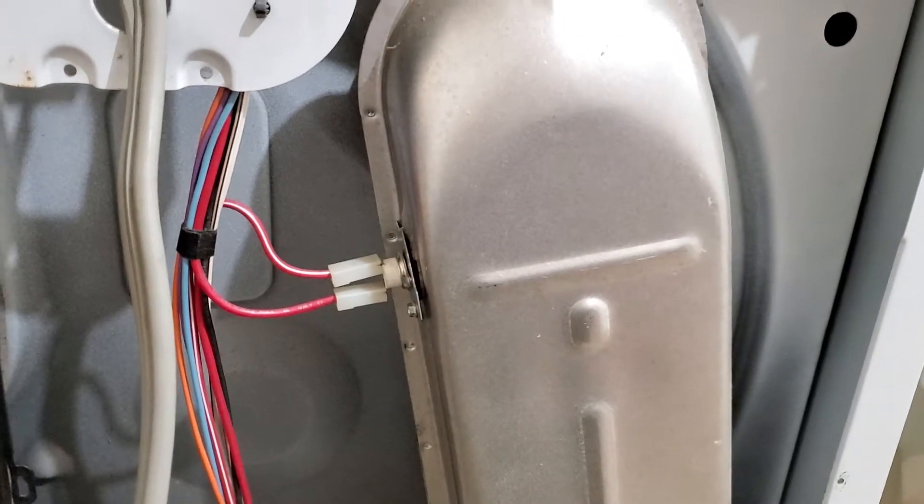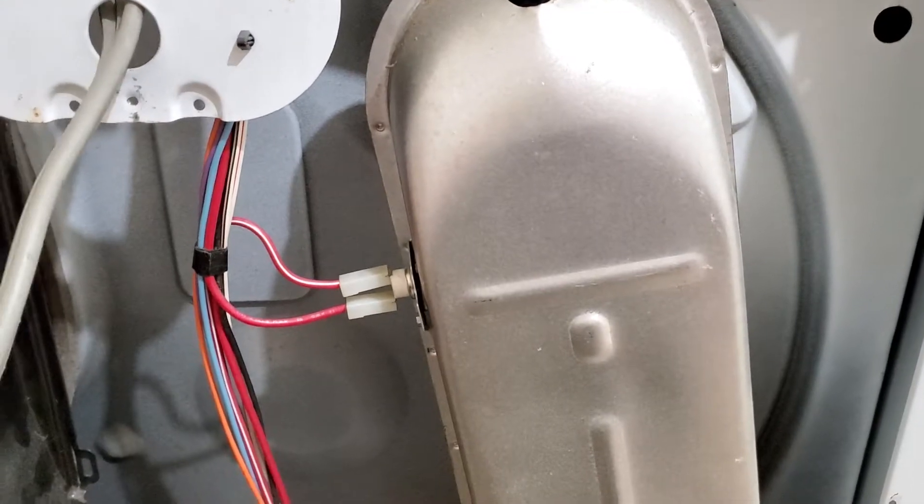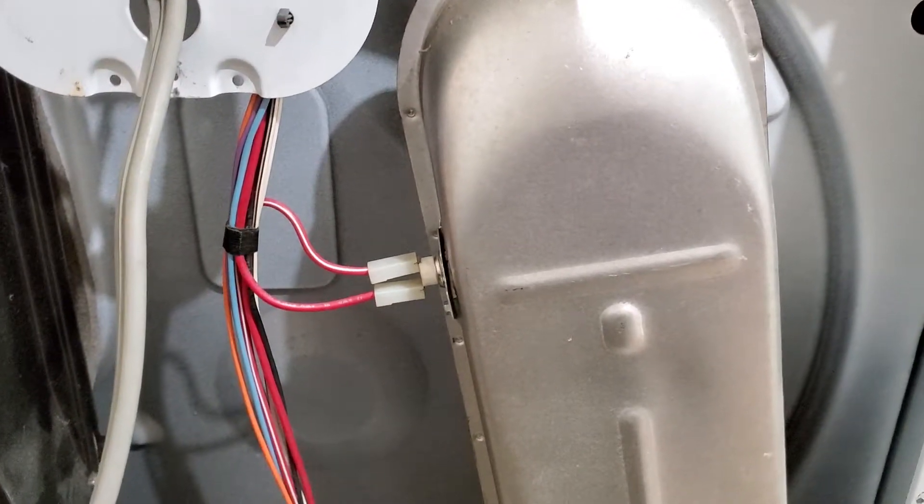Hey guys, I want to give you a breakdown on your dryer here. Upon taking the back off, first I plugged it in, ran it, and there was absolutely no heat.